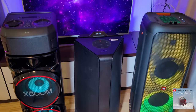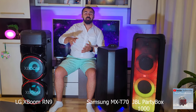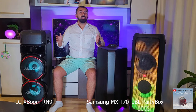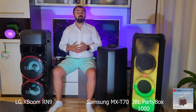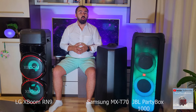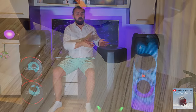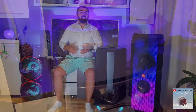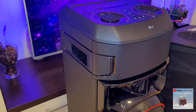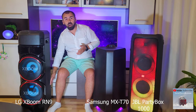In second place is the LG RN9 because it has a stronger light mounted directly on the subwoofer, and the light is better than the Samsung speaker. In terms of maneuverability, the JBL Partybox 1000 is very easy to move around the house due to the mounted wheels, compared with the two handles on the Samsung back or the two handles on the LG RN9, which are quite difficult to move due to the weight. They should have wheels at the bottom.